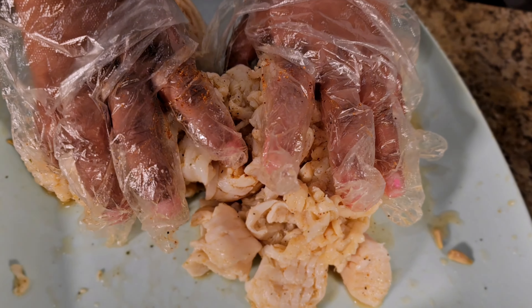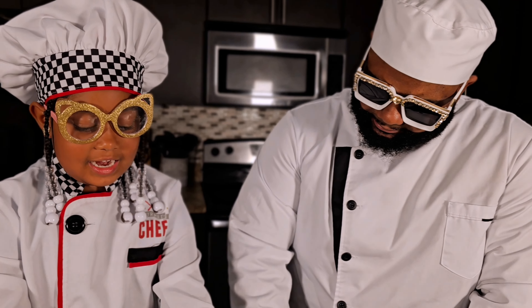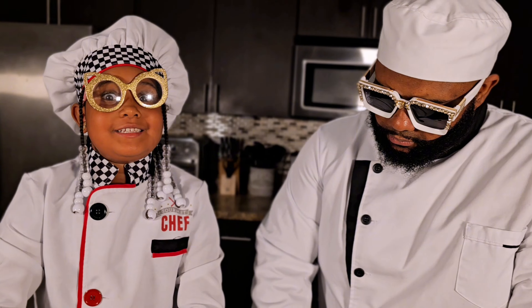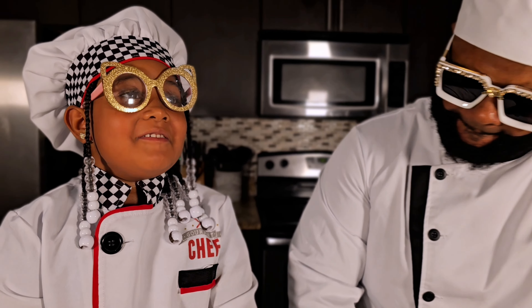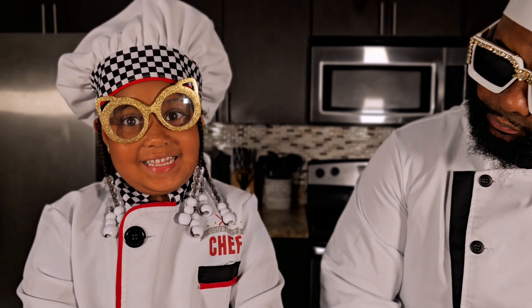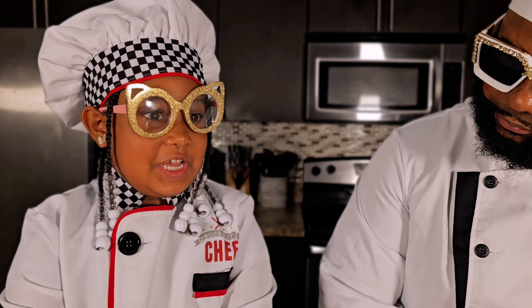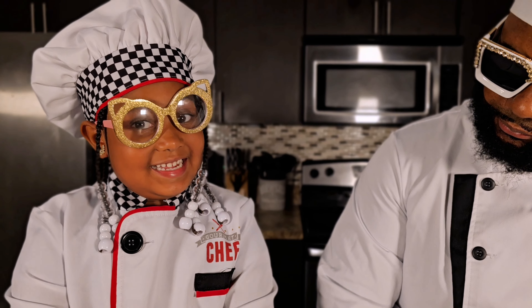And guys, you know tomorrow is my test, so I want to study a lot today. But it's almost my bedtime. We going to ace the test — we ain't got to study too much because we born genius. But it's time to put the conch inside the egg, so put the conch in there.